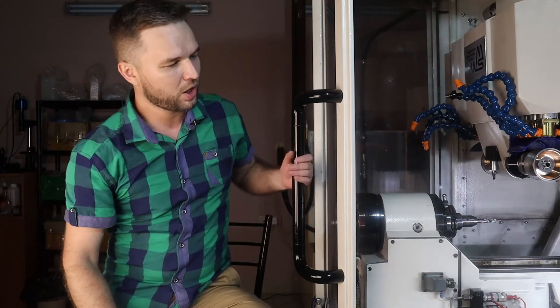Our friends Freze CNC will help us with this one. By the way, this is our second video — the first one you may find in description. Here we go!